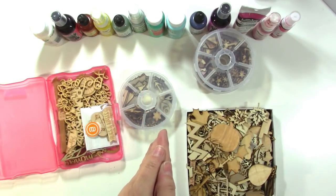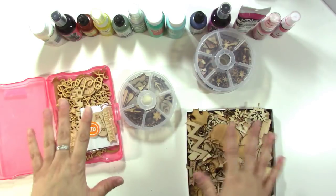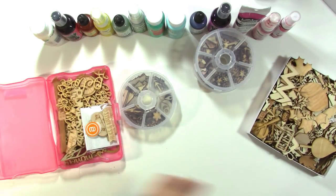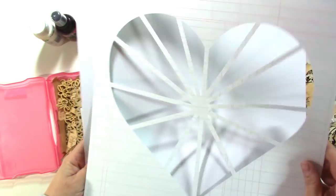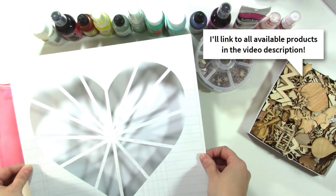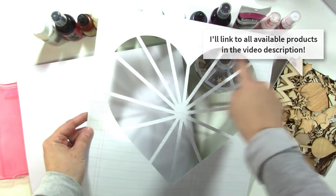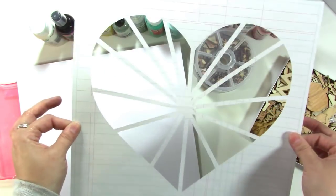There are lots of things you can do with wood veneer and I'll give you some additional suggestions at the end of the video. What I want to do for this particular video is use a lot of these pieces with a cut file — it's a Paige Evans cut file called Pie Chart Heart, available in the Silhouette store. It cuts out the heart but I deleted that line so it just stayed on the paper as a big sheet.